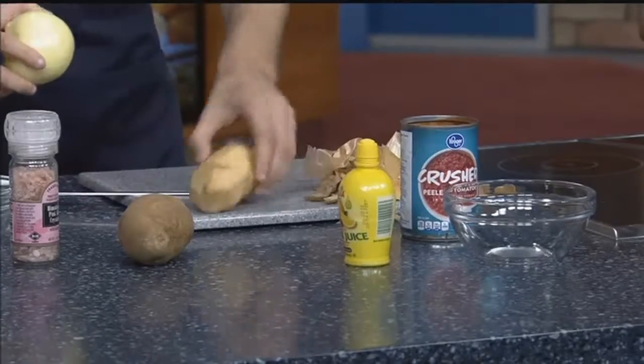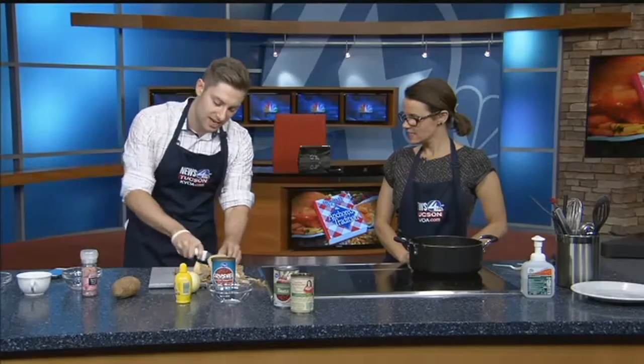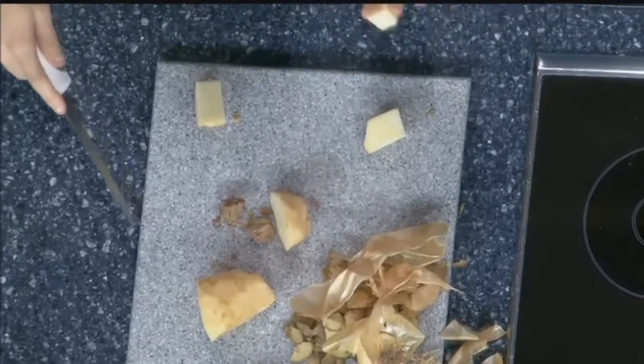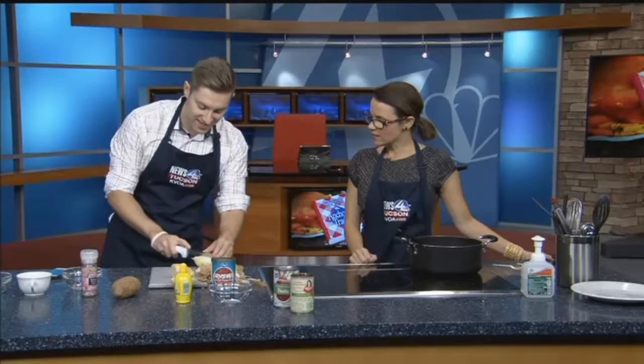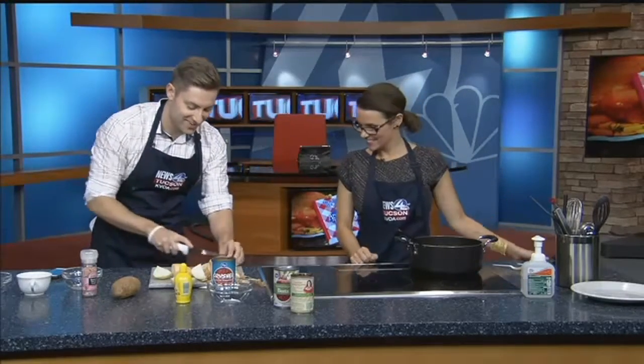And then lots of onions. So the first steps: you've got to peel the potatoes and cut them into chunks — a good potato chunk size. Throw them into the soup. And then onions — you're going to want to dice the onions. So when you say crush, you mean dice? Yeah, you're going to dice.